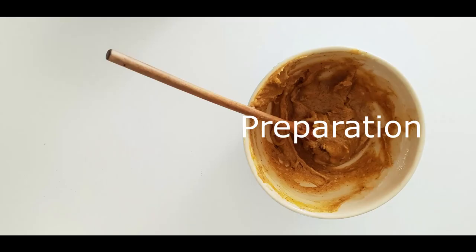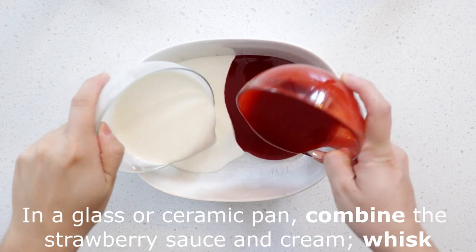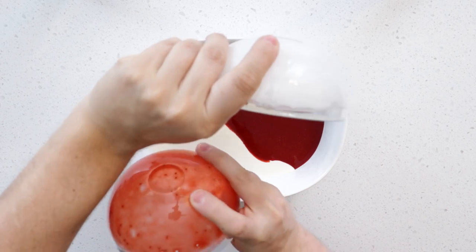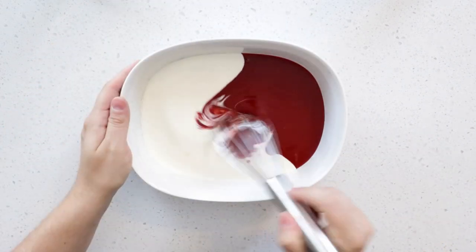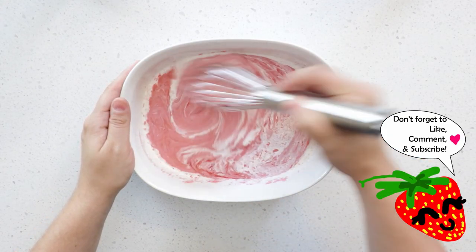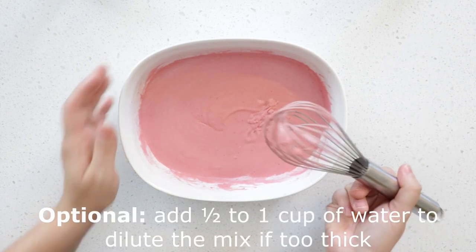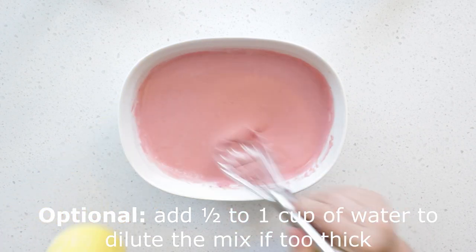Preheat your oven at 425 degrees Fahrenheit. In a glass or ceramic pan, pour the strawberry sauce and cream. Depending on the thickness of your strawberry sauce, you might want to add some water.